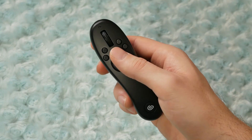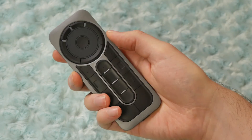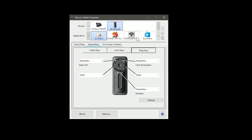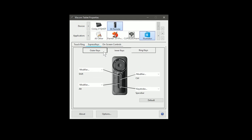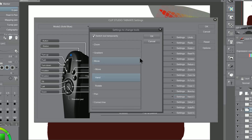The Tabmate actually feels better in my hand than the Wacom ExpressKey Remote, and it's easier to reach all of the buttons. In terms of versatility, the Wacom ExpressKey Remote can be used with any application and is easily customizable — you can choose settings for all applications or for specific ones, and the remote automatically changes its functions when you switch applications. The Tabmate, on the other hand, can only be used with Clip Studio by default, but it has better integration with Clip Studio tools and commands.